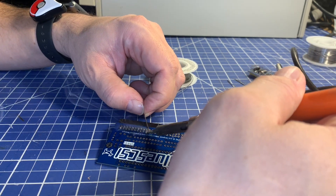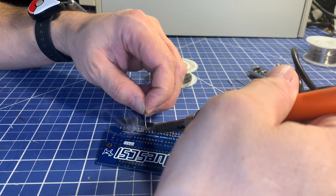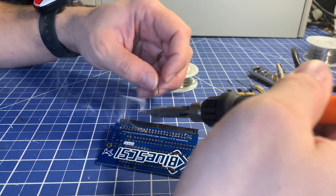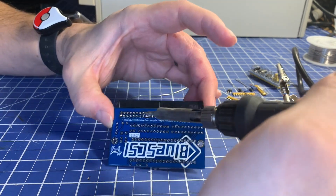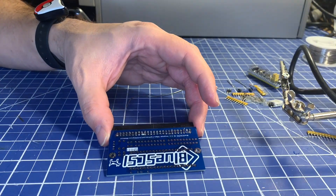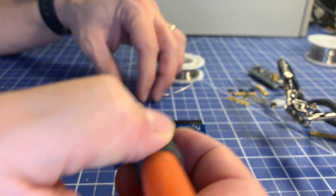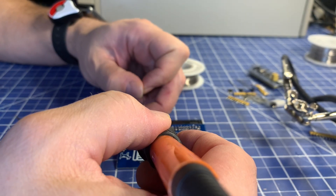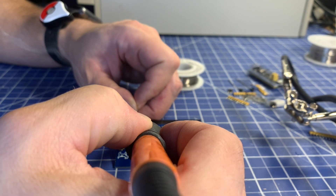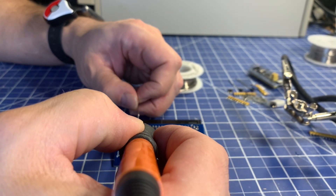I'm just slowly going through here connecting all of these pins to the board. Another solder bridge — a little bit of extra solder on my tip, I'll try to pick that off, wipe the tip off, see if I can just pick that up. There we go, looks like that fixed the bridge. Another bridge again — no problem, just melt that one off.